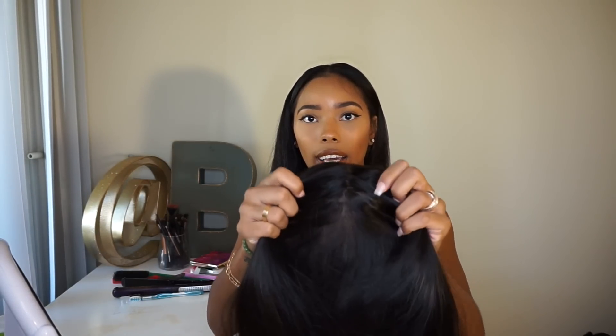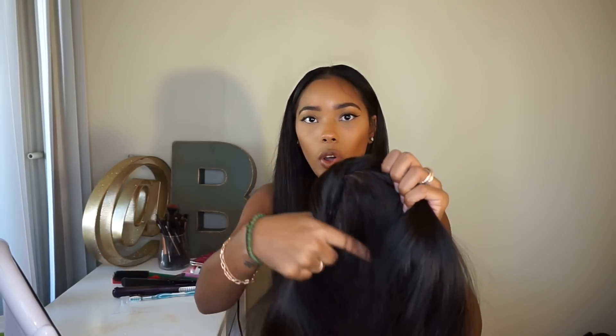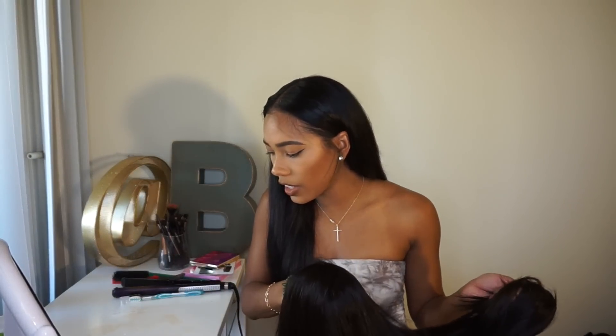This is full lace, so what that means is you can part it anywhere. I don't know if you guys can really see that, but it is laced all the way through, so you can do a middle part or whatever — the whole nine. This one goes for about $280, which is not that bad because it is a full lace wig. They also have this wig with just a front lace, which would be way cheaper, but I want it full lace because I like wearing my hair in different styles.